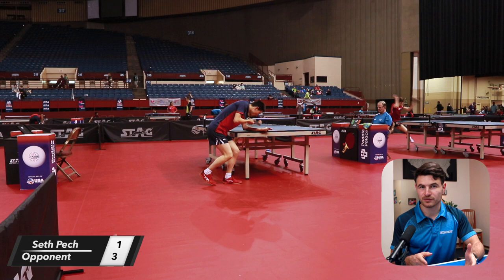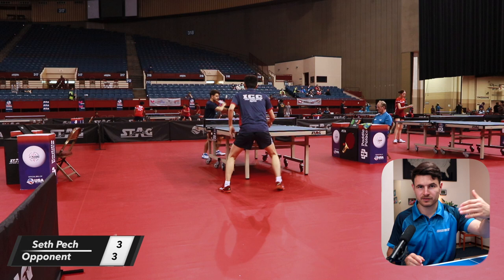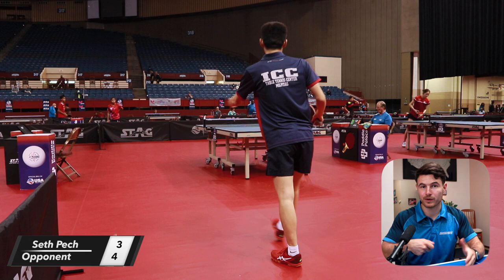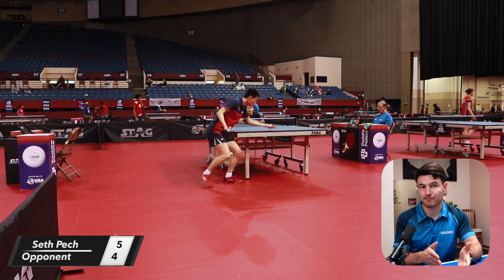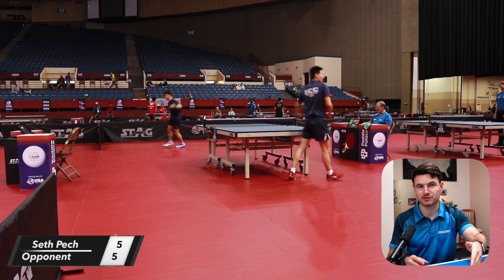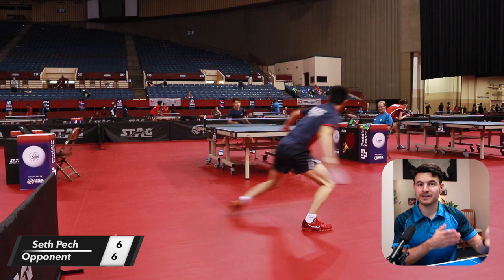As far as serves go, during the match he was doing mostly dead serves to my short forehand. Occasionally he does a long sidespin serve to my backhand with a forehand pendulum serve. He also likes to use the forehand pendulum serve to get the advantage if opponents are trying to push or make weak flips. But mostly when I was playing him, he was doing dead serves to my forehand — this was also his strategy in the past, so going into this match, I already knew he was going to serve short and dead to my forehand.